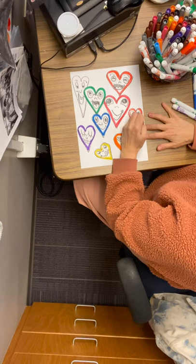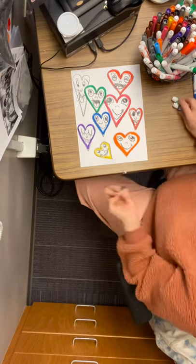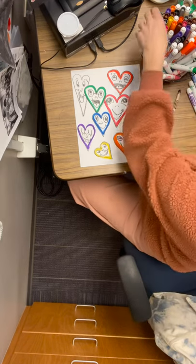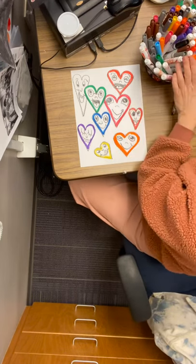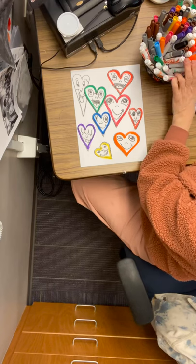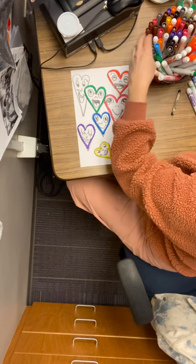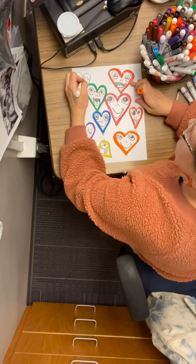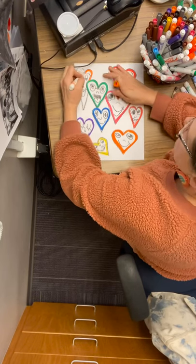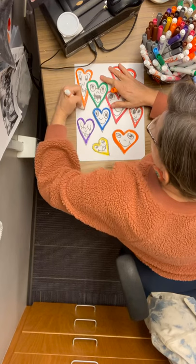There we go. I've used orange, red, green, yellow, blue, purple — I don't want any brown hearts. Maybe I'll make two orange ones, maybe this guy will be orange. Now for the background — now that we have that thick line on each heart, we're going to take two colors.